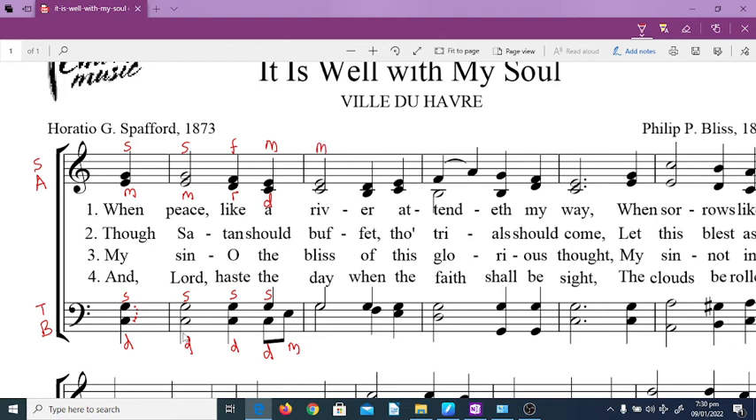You have mi here, you have do, you have so — that's what we focused on: interpreting the solfège so that we all know our parts. This is mi. I won't go beyond the first measure, so you can continue the rest.